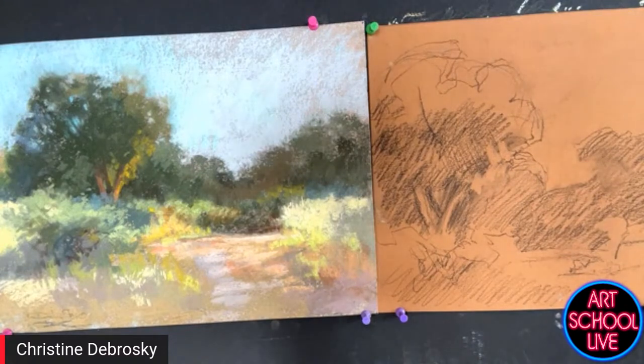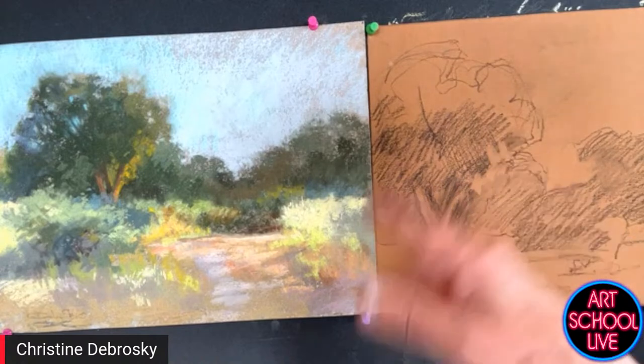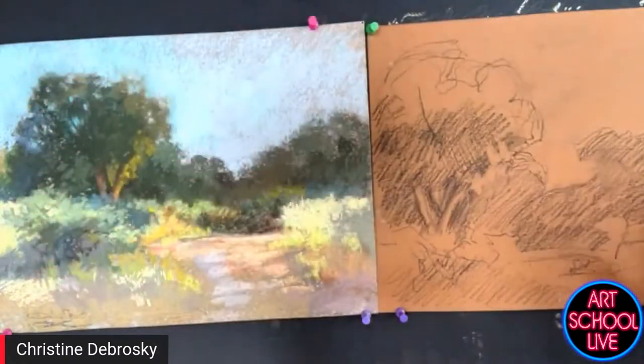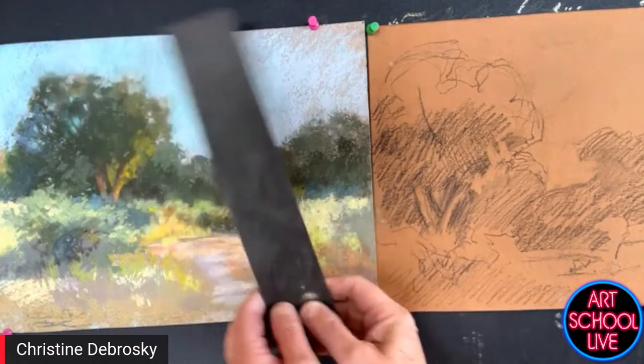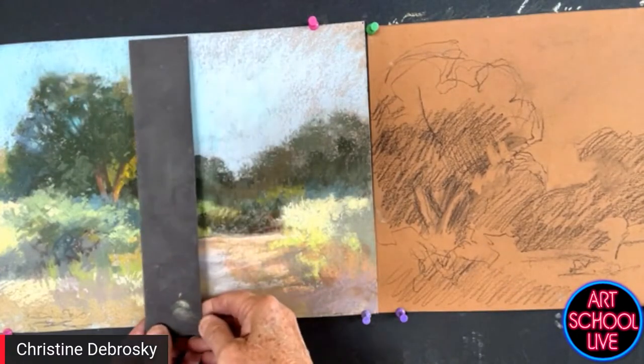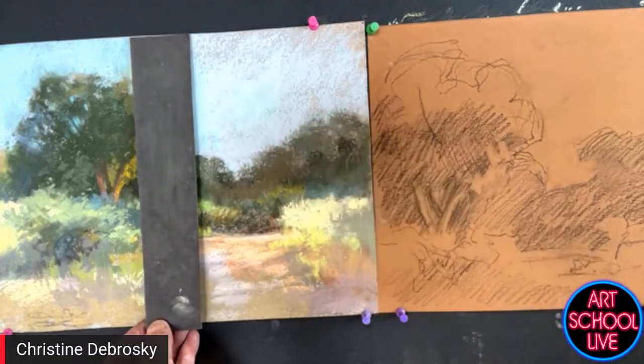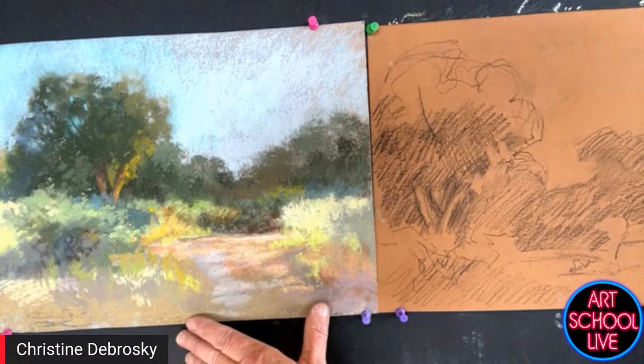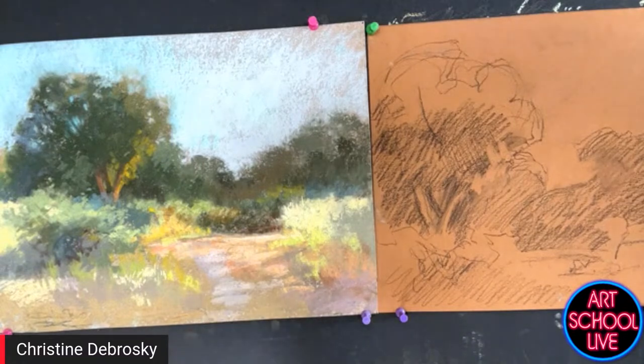I thought about what if I did a painting using this that would be a little bit later in the day. What format do I want? I could make it a long sweeping piece, go vertical, use that big beautiful tree, focus on the grasses on the right, or go square — a format I like a lot, which is what I'm doing today. I also thought about changing the color palette to reflect a bit later in the day, maybe half an hour or an hour later, because we know the colors change when the sun goes down.